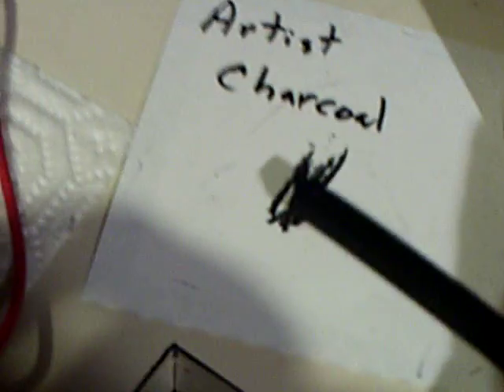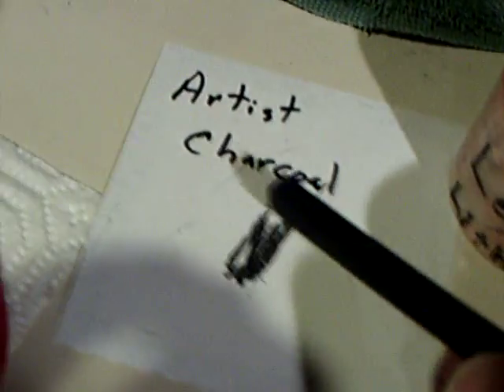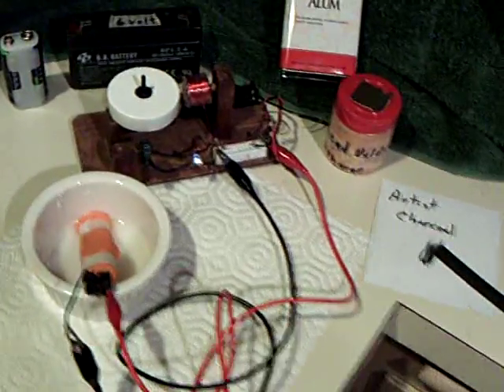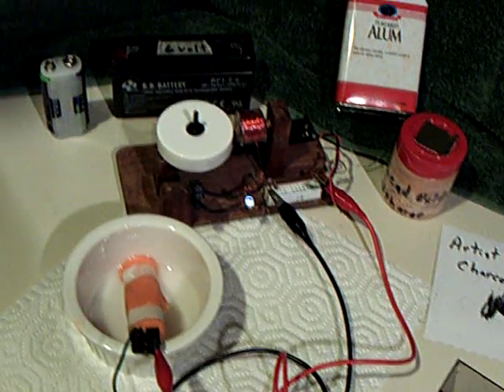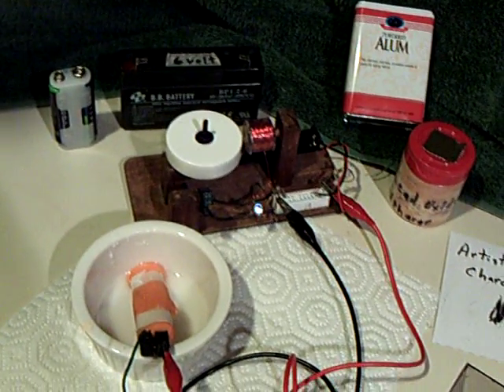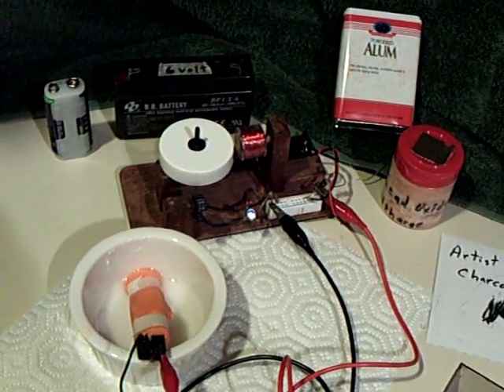You can get charcoal sticks at your local art store — they come four to a package for a few bucks. You also need alum, distilled water, and the yellow lead oxide — it's actually more of an orange color and they call it litharge. It worked, and I wanted to pass that on: you can use charcoal for these lead-alum cells, and I'm sure activated charcoal would even improve the performance dramatically. One more step in our progress — thanks for watching.